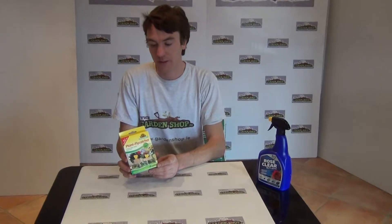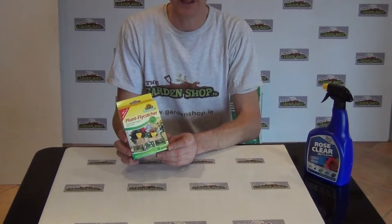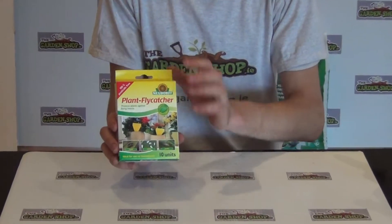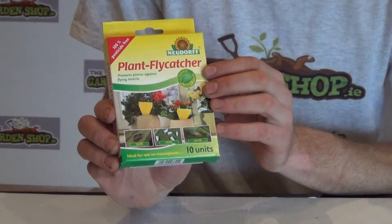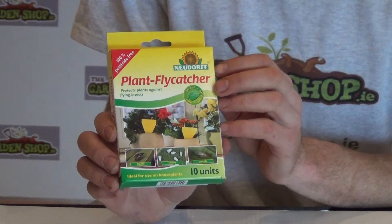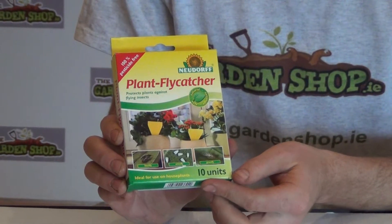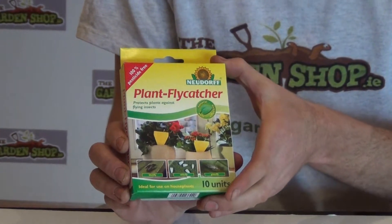Welcome to TheGardenShop.ie. In this video I want to show you one of our range of pest control products available on the website — it is the Flycatcher. Here it is, it comes in cardboard packaging. The brand is Nudoff and it comes in packs of 10, so you're getting 10 traps per pack.